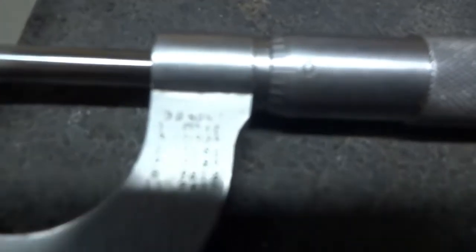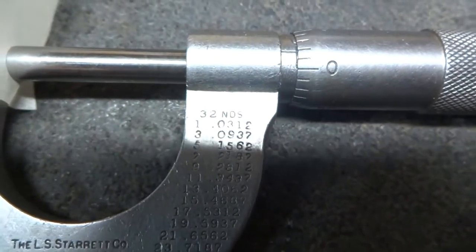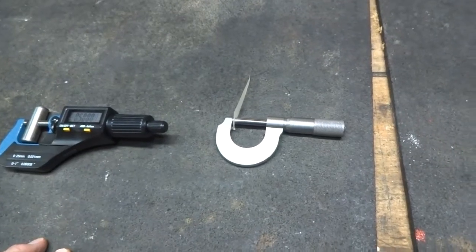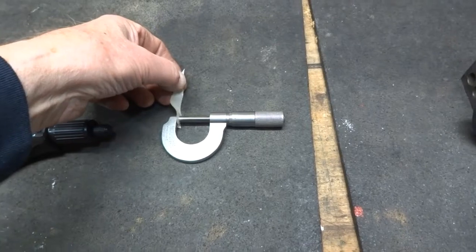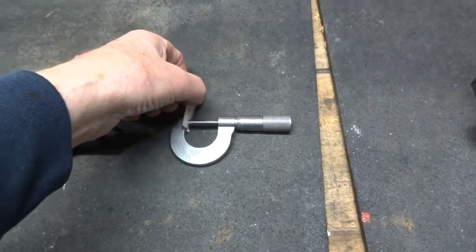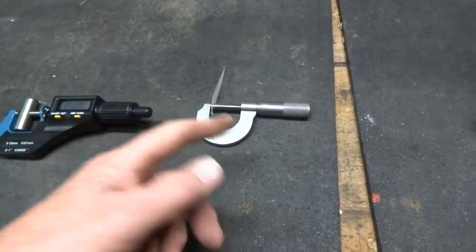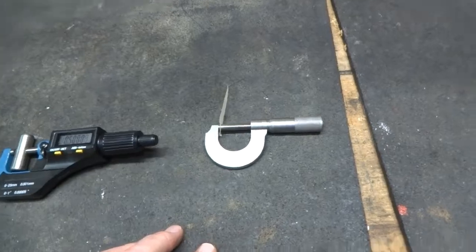This micrometer is reading two thousandths of an inch. What we've got in here is a piece of parchment paper — the kind of paper that you find in kitchens, used for cooking. I found that this is very closely regulated paper. I've used several different kinds of parchment paper and it always measures two thousandths of an inch, so it's like a piece of shim. You can count on it to be pretty close to two thousandths of an inch, and if your micrometer says it isn't, then you have a problem.